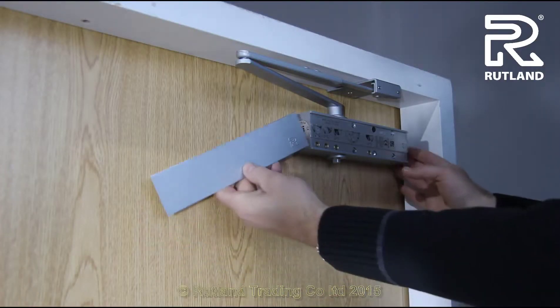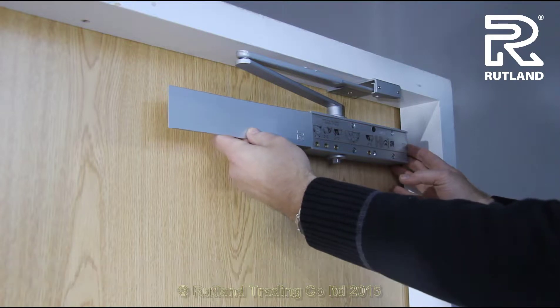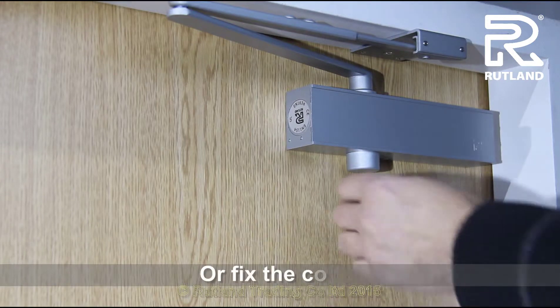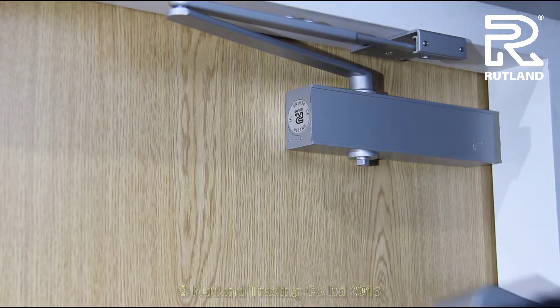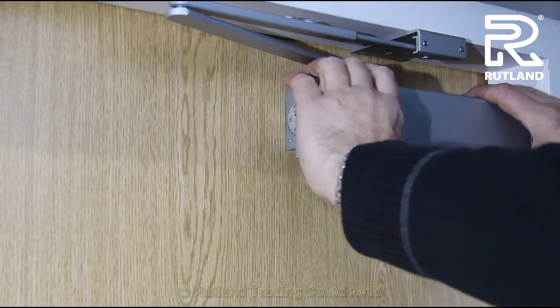When you're happy with the operation of the door closer, slide in the trim plate and fix on the cap. Alternatively, you can remove the cap, remove the pop-out in the cover, and fix it on.